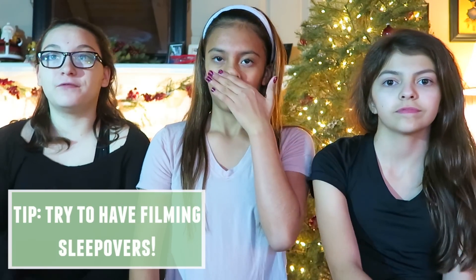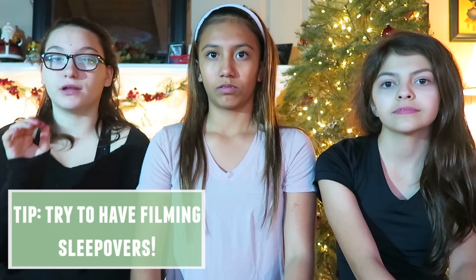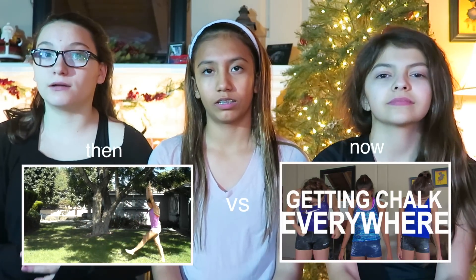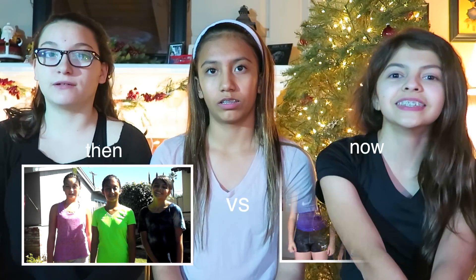You want to make sure you film as many videos as you can in one day. The most we've gotten in a sleepover was like ten. If you can sleep over, film that day you arrive, then wake up really early and do as many videos as you can. But make sure you're not rushing your videos — you still want good quality. If you can tell from our earlier videos, we rushed a lot. Today we filmed for like nine hours and only got five videos, trying to do better quality.